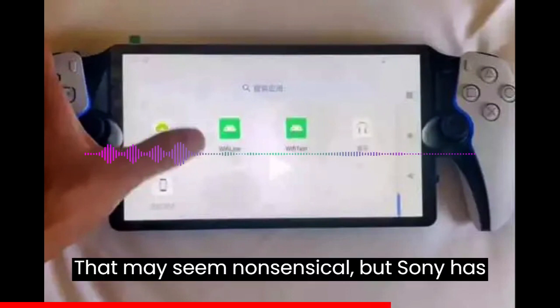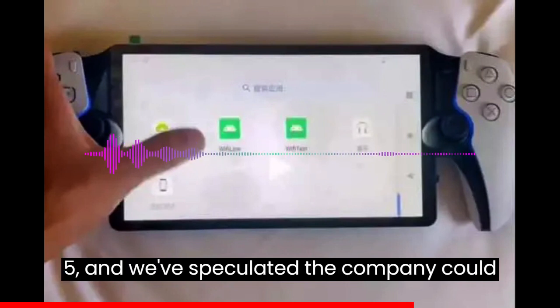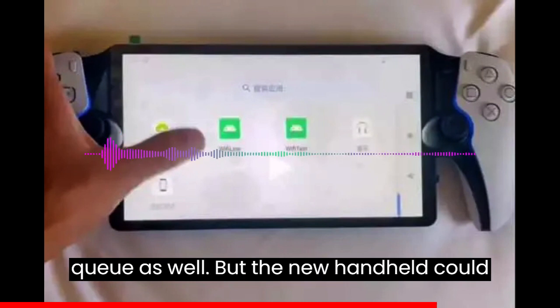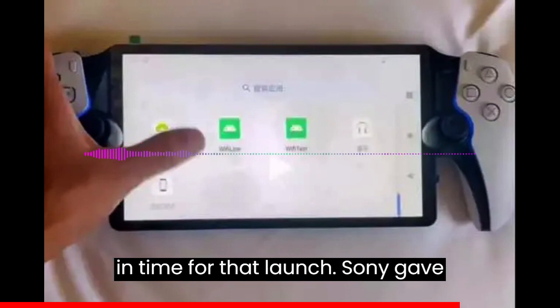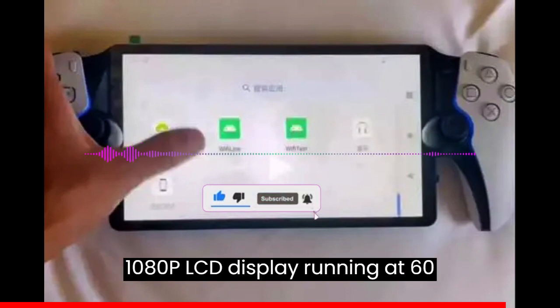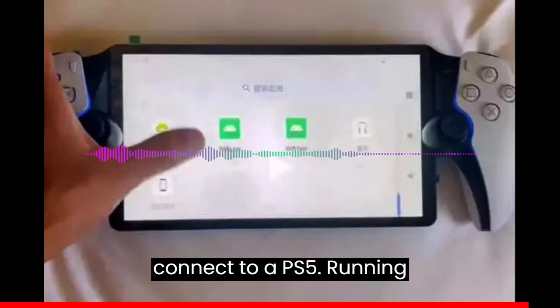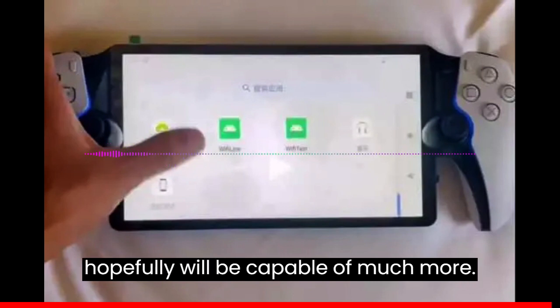That may seem nonsensical, but Sony has also been testing cloud gaming for the PS5, and we've speculated the company could eventually run those games on the Project Q as well. But the new handheld could be coming in November, and Sony's new approach to cloud gaming may not be ready in time for that launch. Sony gave very little other detail about the Project Q at its PlayStation Showcase announcement. We know it uses a 1080p LCD display running at 60 frames per second and connects to a PS5 via Wi-Fi. Running Android, though, means it should — and hopefully will — be capable of much more.